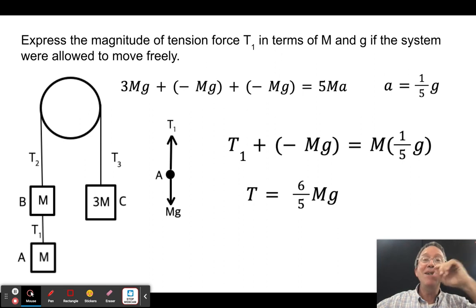Final problem: express tension T₁ in terms of m and g when the system accelerates freely. We have 3m on one end and two separate m masses. Net force = 3mg − mg − mg = mg. Total mass = 5m. So a = mg / 5m = g/5.